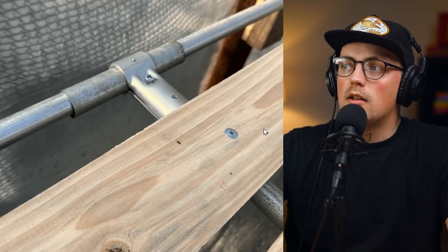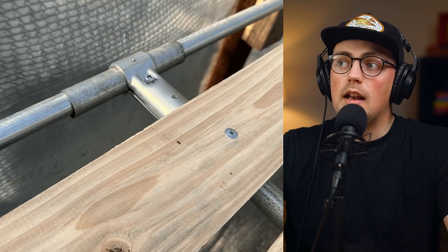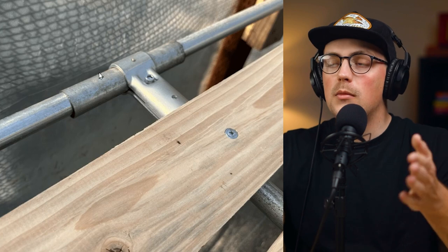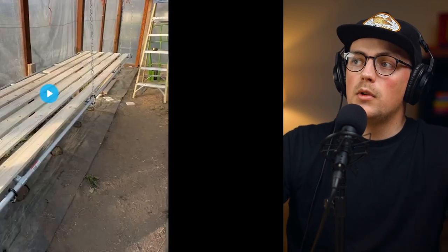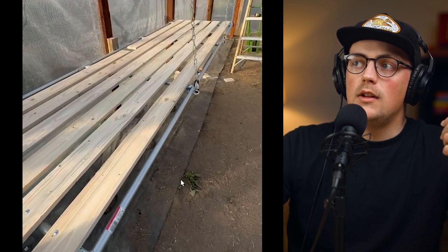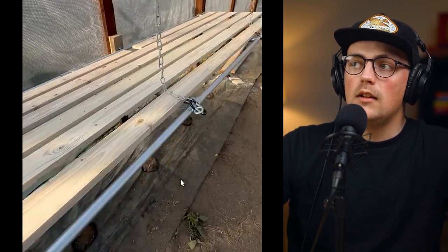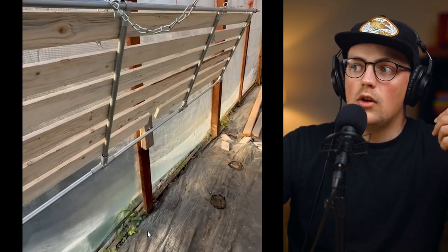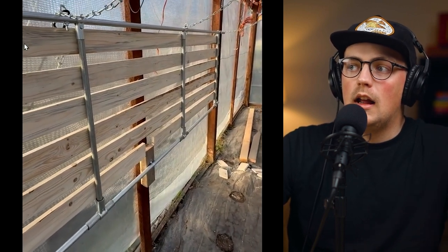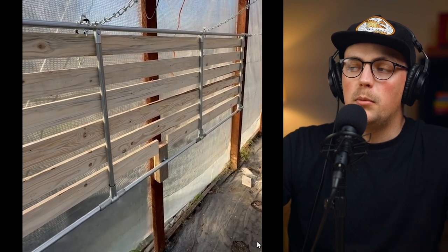What he's done is created this system out of three-quarter inch EMT. The pipes that run front to back — he used our one inch EMT connectors, which allowed him to basically sleeve a short stub of one inch EMT over three-quarter inch. And then he's able to just grab the shelf, rotate it up and out of the way, secure it to the wall, and basically open up all this space again.